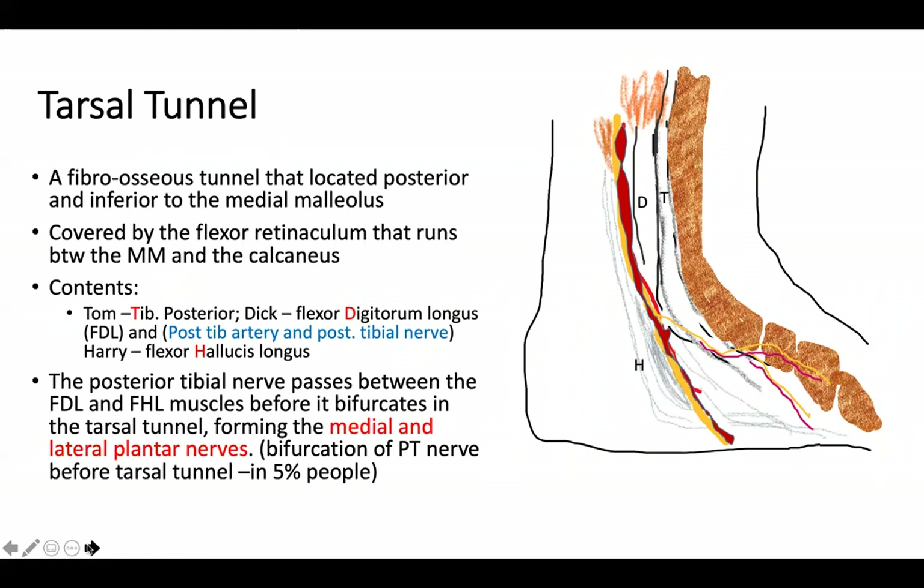Let's go to the medial malleolus or medial side of the ankle. There is the tarsal tunnel — a fibrous osteofascial tunnel located posterior and inferior to the medial malleolus. The flexor retinaculum runs between the medial malleolus and calcaneus, and that structure forms the tarsal tunnel.